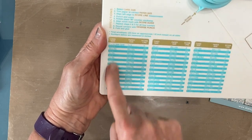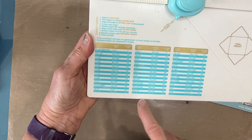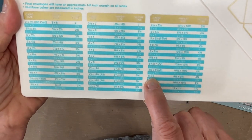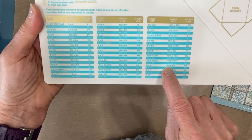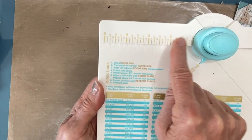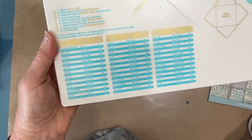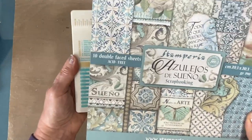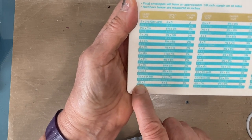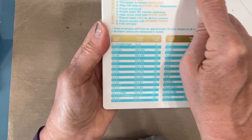Now on here they have a lot of the measurements and the work done for you for making envelopes. If you want a card, the first column says what size your card is. I often want to make six by six cards, so I would need a sheet of paper that's nine and a half by nine and a half, and four and three quarters is the measurement I'm going to need for here. Be sure to stay till the end of the video because I'm going to recap what I learned.